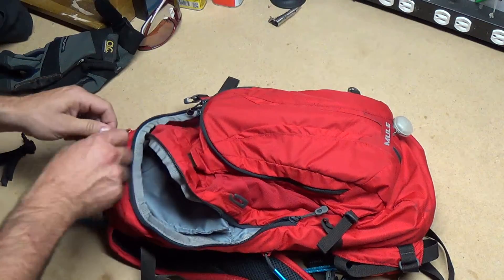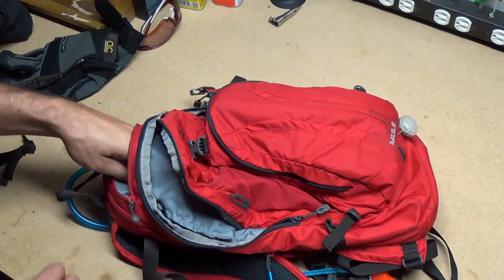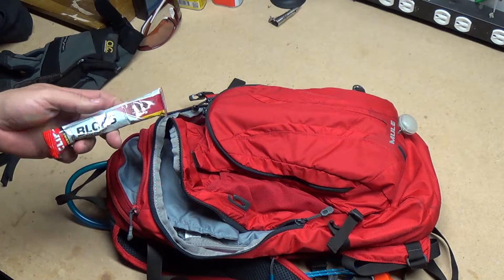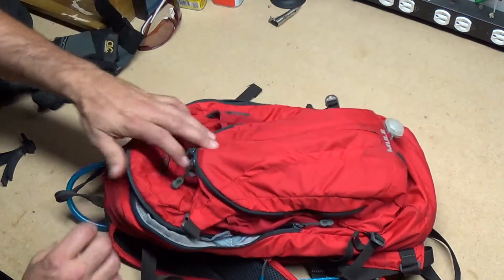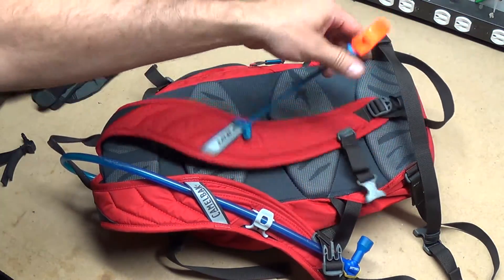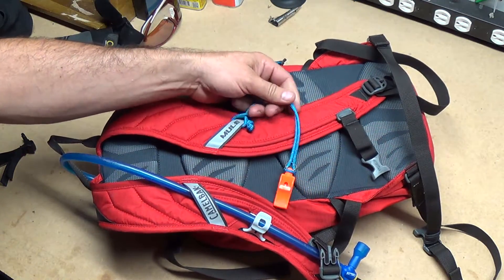This little pocket up here — meant for glasses and electronics — I just carry snacks and extra food in it. I will show you one thing up front: I like to carry a whistle. I learned this from another friend of mine. It's just close, and I can get to it if I need it — if I endo with the handlebars and I'm stuck, I've broken my shoulder or whatever.